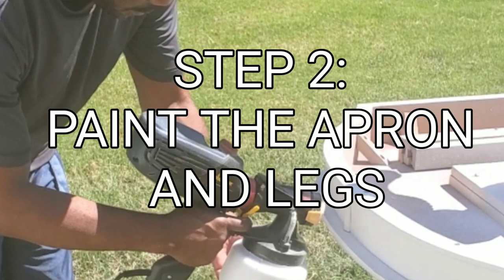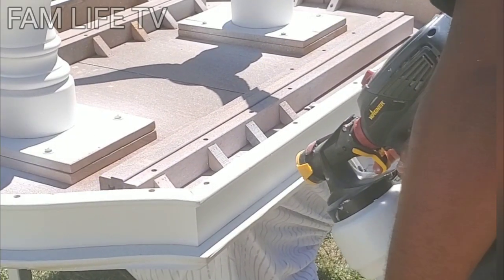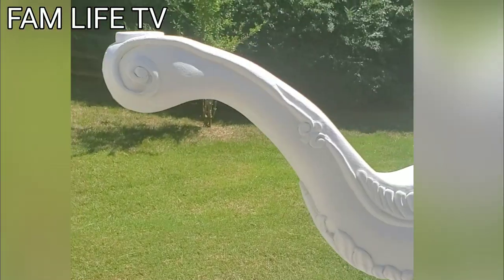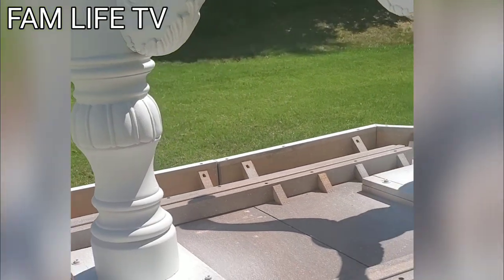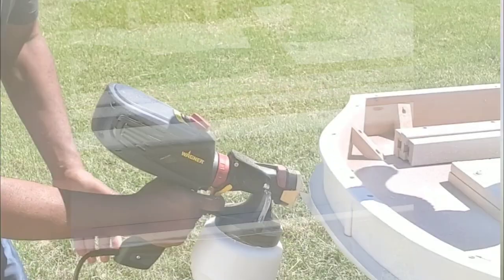Step two: paint the apron of the table along with the legs. I'm going around the table applying paint with the Wagner power sprayer. Everything looks pretty good — nice, even coats and layers.